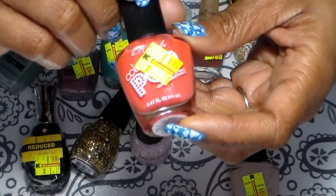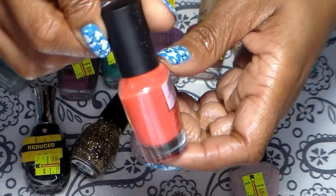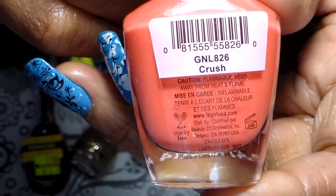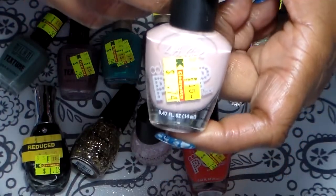The LA Girl here — this one was 74 cents. This one was also 74 cents, and this one was also 74 cents.